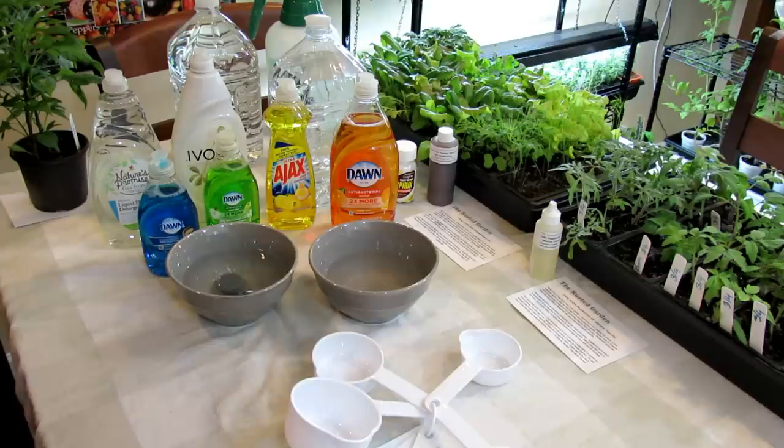Welcome to the Rustic Garden. Today is March 8th. This is the third video in my do-it-yourself series where I'll be focusing a lot this year on garden recipes.